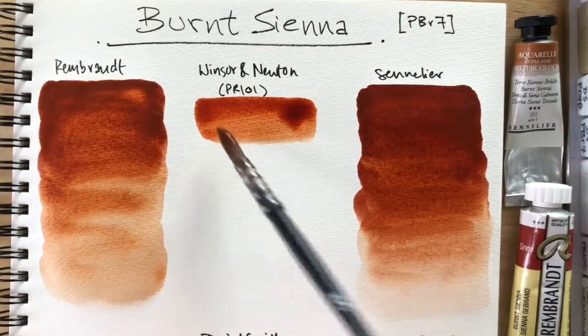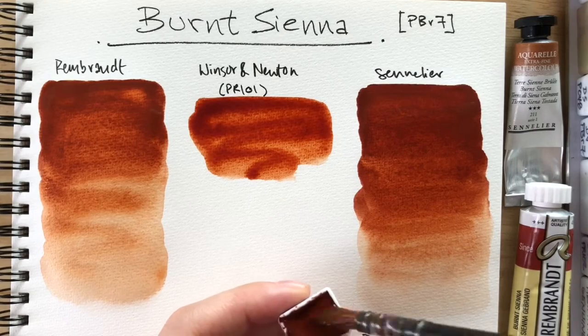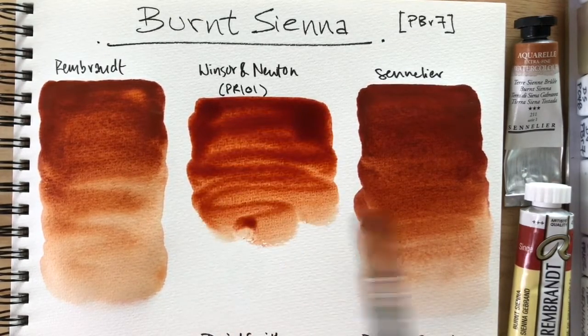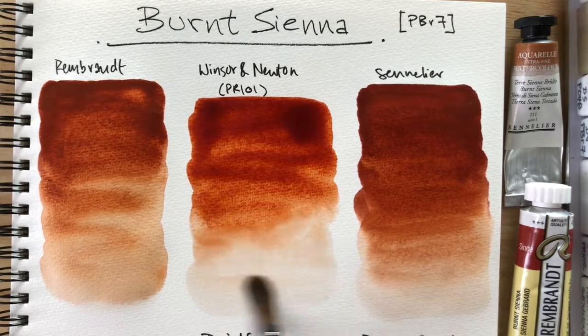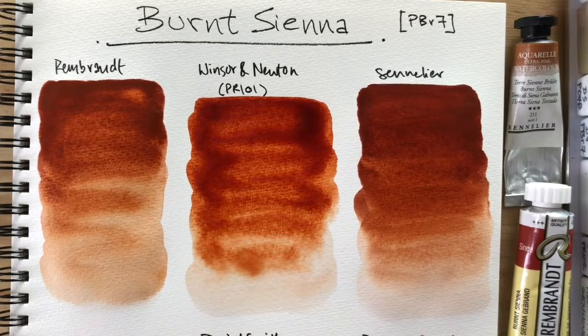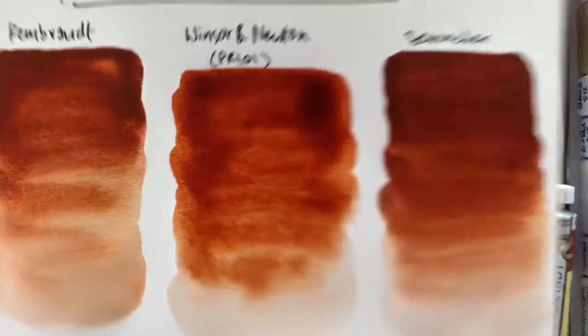Winsor and Newton — it doesn't seem to reactivate as easily as the others. And it has this glow, like the transparent red oxide glow. It just doesn't feel earthy. Probably because of the PR101. We'll see, we'll continue.